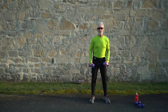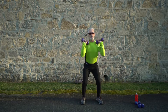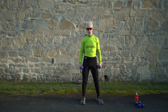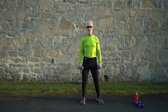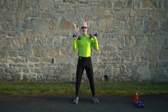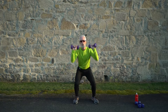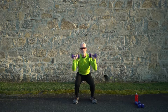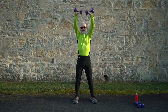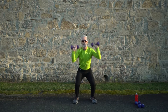Next are squat thrusters — grabbing my dumbbells again. Squat down in one motion and press overhead, then down. Start in 10 seconds — ready and go, press overhead! Keep breathing.